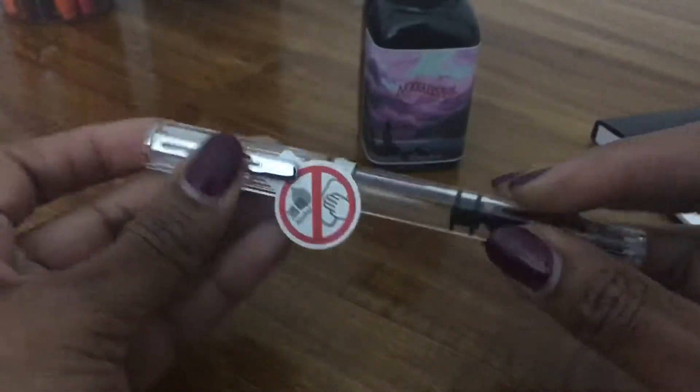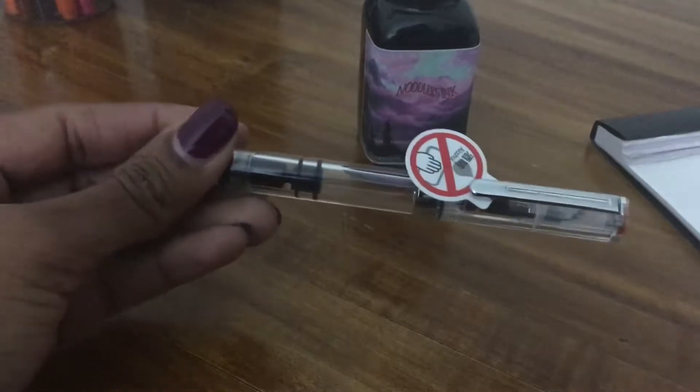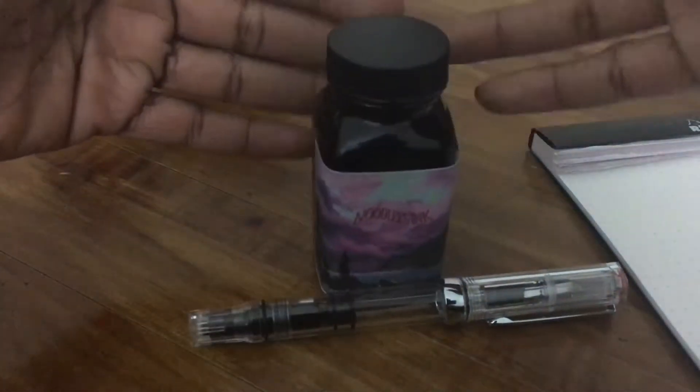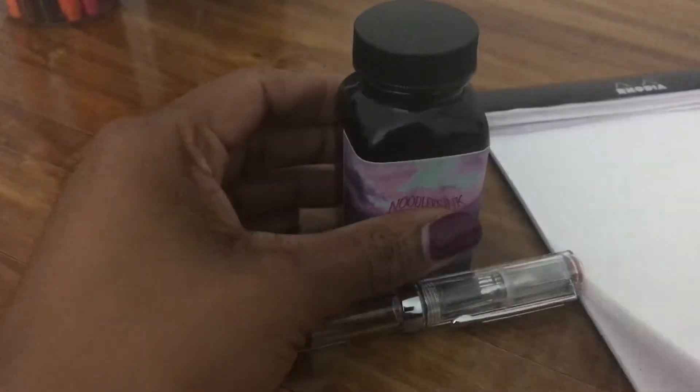So this is the TWSBI Eagle — it's just like the transparent blue, and I'll link that video in the description. The only difference is that one was transparent blue and this is clear. I'm going to ink up this pen with the Purple Mountain Majesty and then test it on a Rhodia dot pad.